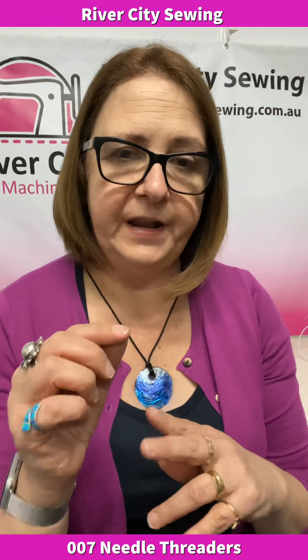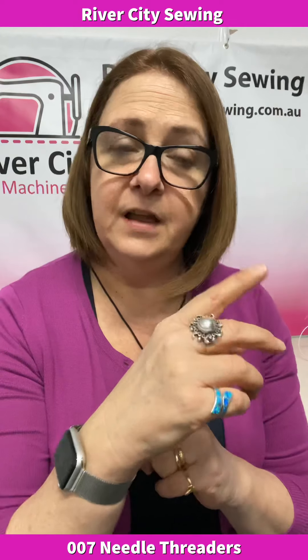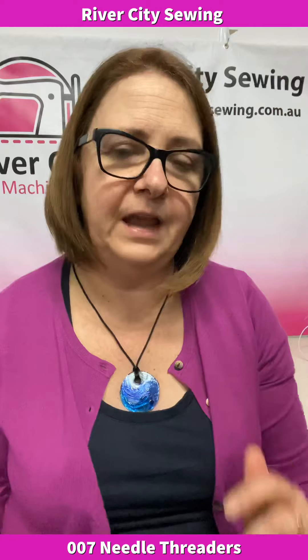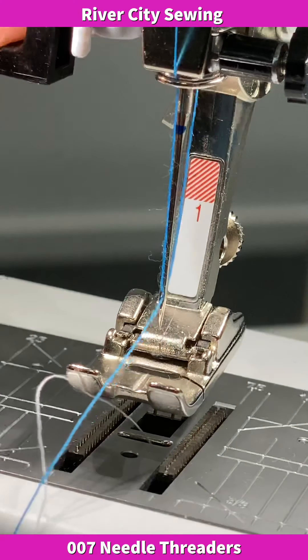Hi everybody, this is Judy at River City Sewing and today we're going to be talking about needle threaders and how they work. Generally, what happens with a needle threader is you have a little tiny piece of wire that goes through from the back of the needle through the eye of the needle to the front, and it's got a little hook on it — a very fine piece of wire. When you bring the thread across the face of the needle, it'll hook onto that little piece of wire and get pulled back through the eye of the needle. That's generally how a needle threader works.